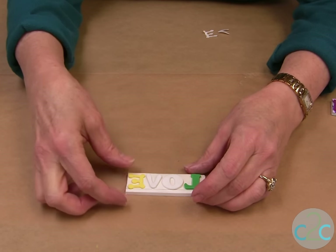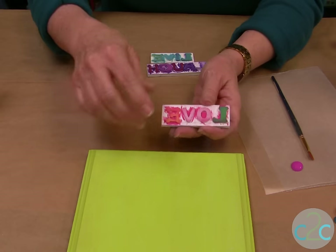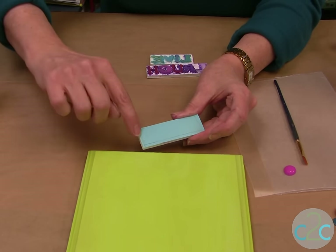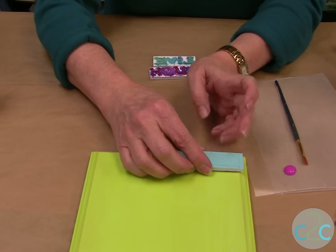Now you need to set this aside until it dries. Before you actually stamp your plaque, make sure that you know where your letters are. I just drew a pencil line on each side and the bottom so I know exactly where to place it.